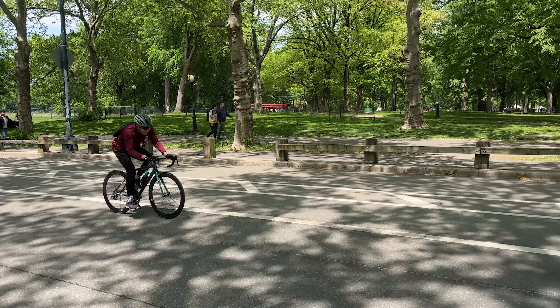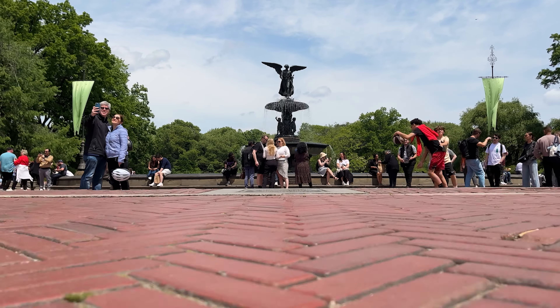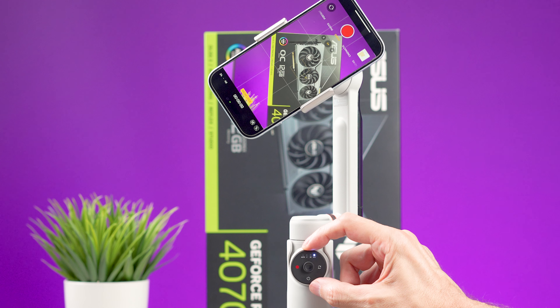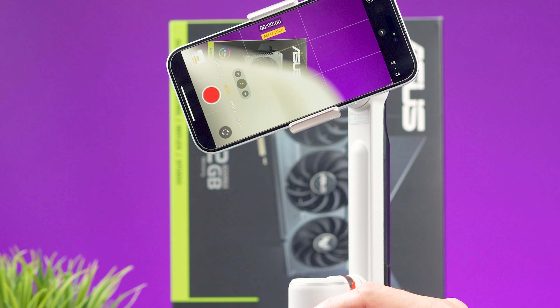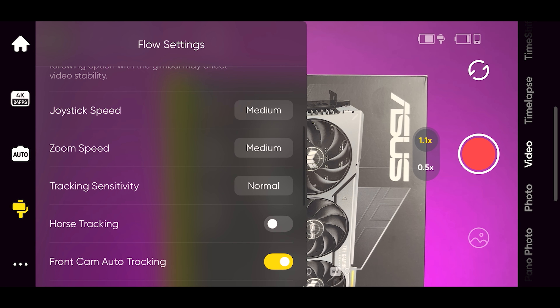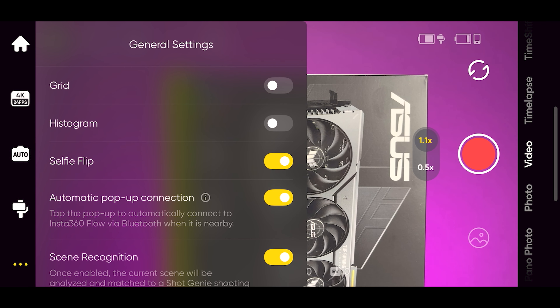Besides the basic gimbal modes — follow mode, pan follow, FPV, and lock mode — this gimbal also has sport mode for faster reaction to movements when capturing fast-moving subjects. You can do low-angle shots by flipping the gimbal upside down, and inception mode makes the camera spin clockwise or counterclockwise, though it has a limited rotation and the arm may come into frame. The Insta360 app is clean and snappy, with customizable settings, gesture controls, histogram, and options for regular video, slow motion, time lapses, and hyperlapses. Vloggers will appreciate being able to flip between front and back cameras while recording.